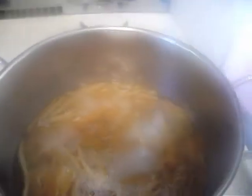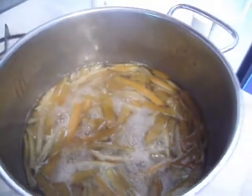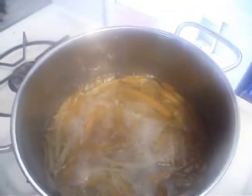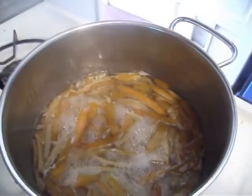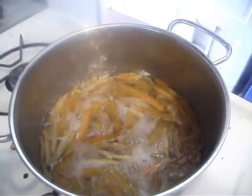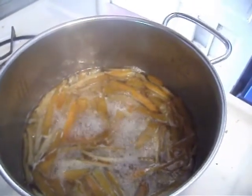This is how it looks after simmering for an hour. The peels are supposed to be translucent and they look pretty good to me, but I think I'm going to let them go another 15 minutes since the recipe says an hour to an hour and a half.